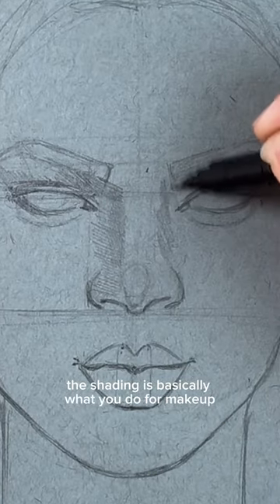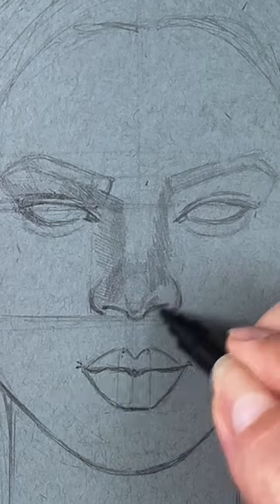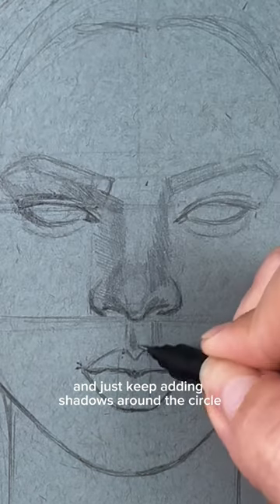The shading is basically what you do for makeup, so you're gonna add some shadows on the sides like this, and just keep adding shadows around the circle we did in the beginning.